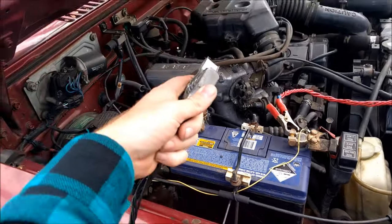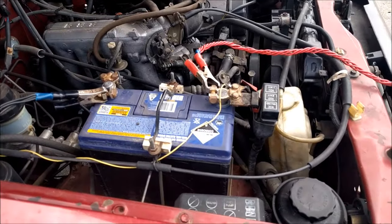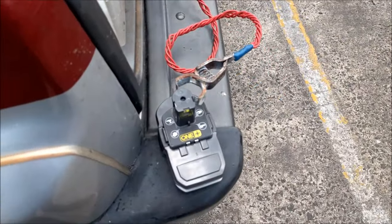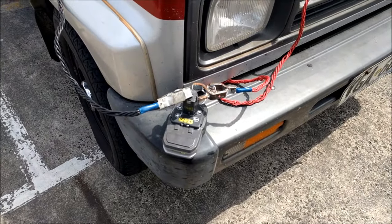You can see here I've got the negative jump lead connected to the negative terminal, the positive jump lead connected to the positive terminal, and that's coming down to this drill battery. So I've got those connected there.